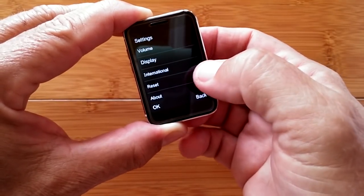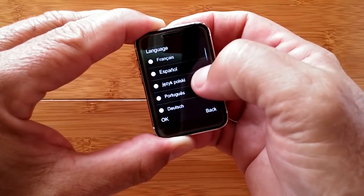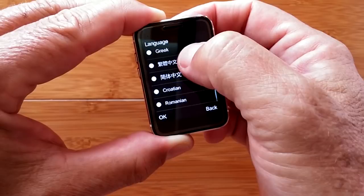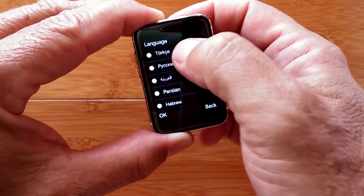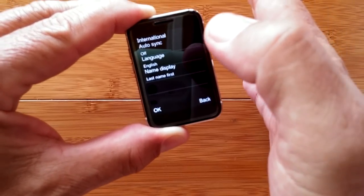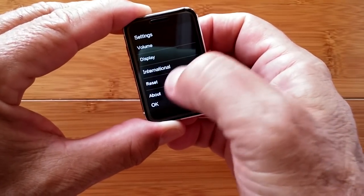Under International, you can auto-sync language when tethered to your phone, or manually select from multiple supported languages. The watch may work as a small media player but has no Wi-Fi, only 2G data, making internet use impractical. Settings also include how contact names display, a factory reset option, and an About screen showing the device address, version, and a release date of January 2018.